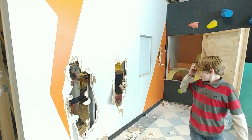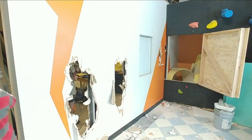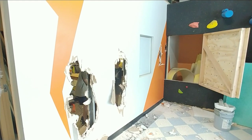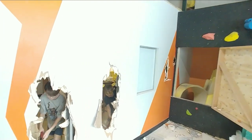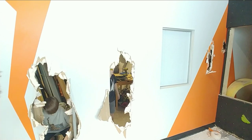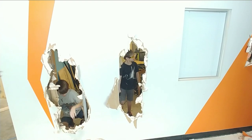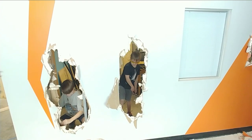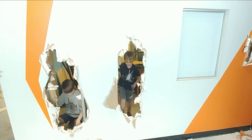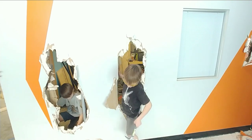By no means am I showing you how to demo a wall the proper way here. I don't even know if I'm showing you the proper way to be a dad, but I know my kids have been asking for this and they had a wonderful experience — a learning experience which we'll get into in a minute. It was some pretty good exercise for them, they loved it. I let them demo a good portion of the wall where it was safe for them, and then I came in and demoed the rest a little bit more safely and properly.